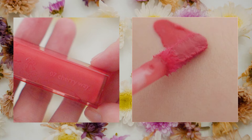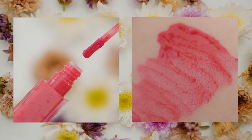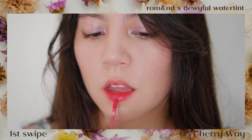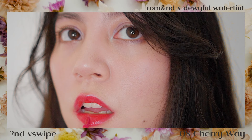Second to last, we have Cherry Way, which is a pinky-red shade — definitely closest to a blue-toned red color. This is one of the brightest, most vibrant shades in the line and definitely a statement color. I'm not much of a fan of shades like this, but if I were to sport this shade, I'd prefer to sheer it out so I won't look too washed out.